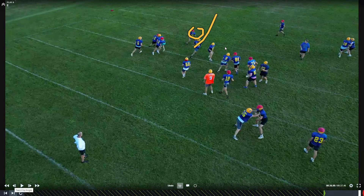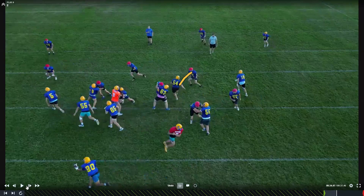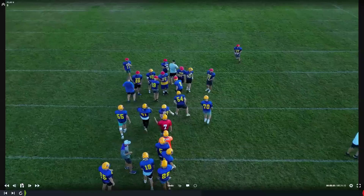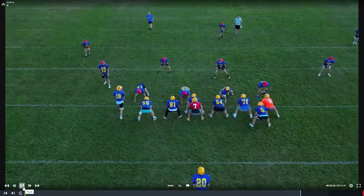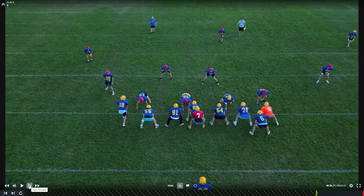I want you looking inside for anyone flowing over the top. That's a great job. Burke, you're running — that's exactly what I want you to do. Good job. Next play. I know we started running a burst here, so we just need to make sure we get the snap count down and know when we're supposed to go.